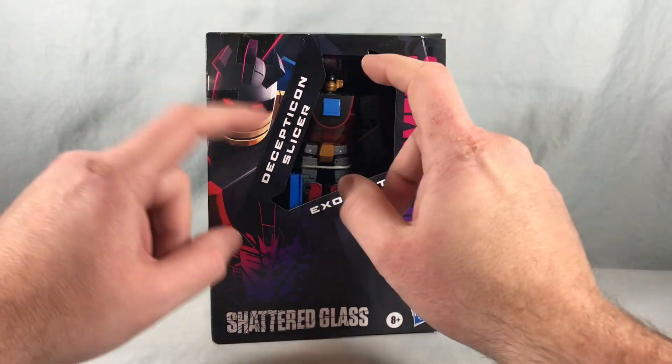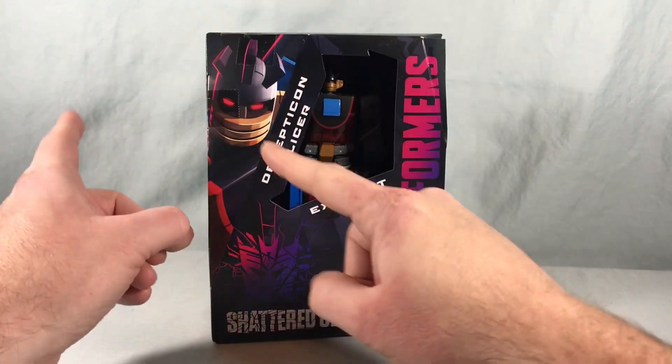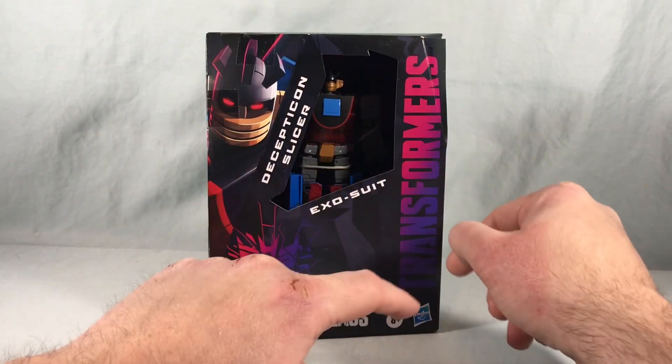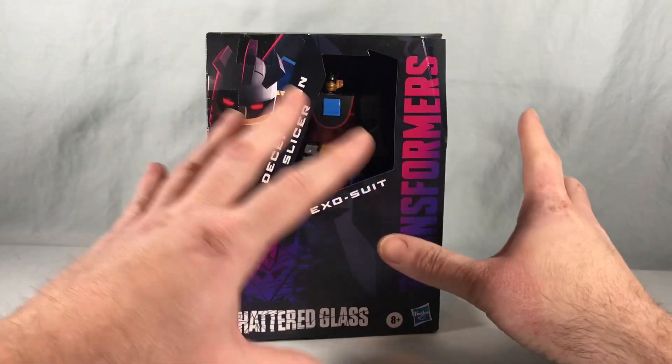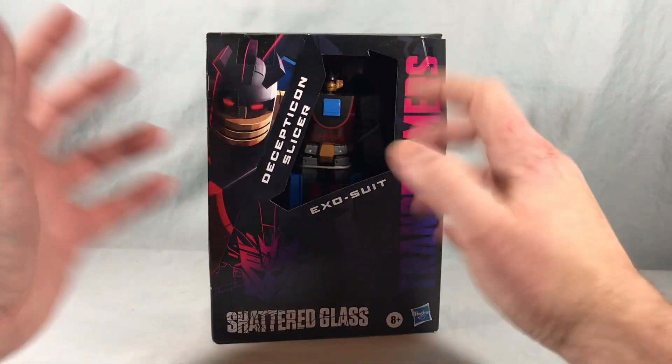The other interesting thing is that even though Slicer is a repaint of Wheeljack, he was a Decepticon. And now in Shattered Glass, the Decepticons are the heroes. So you're kind of going full circle — he's kind of a good guy again because he looks like Wheeljack. It's very confusing.